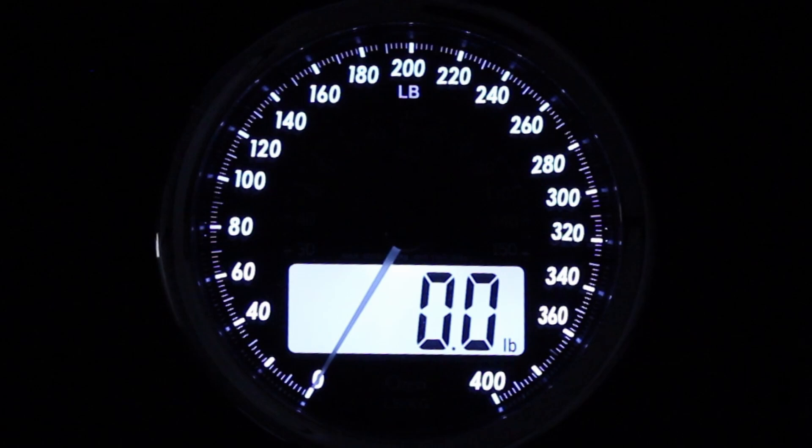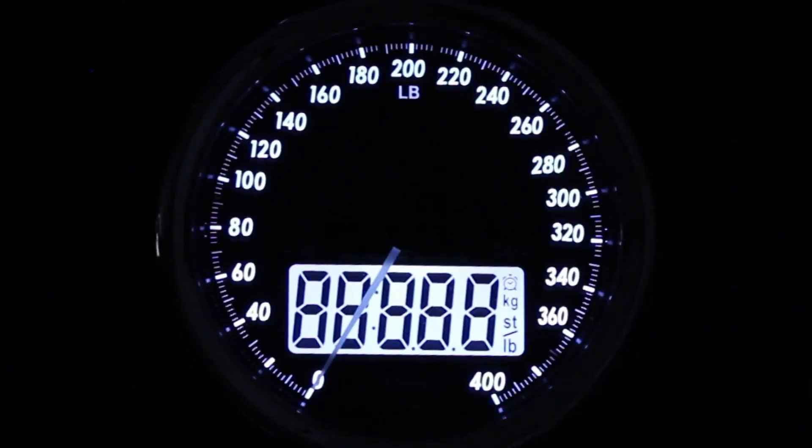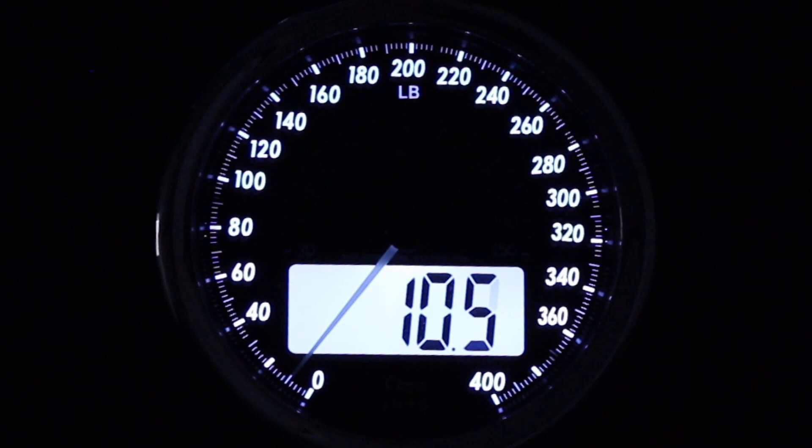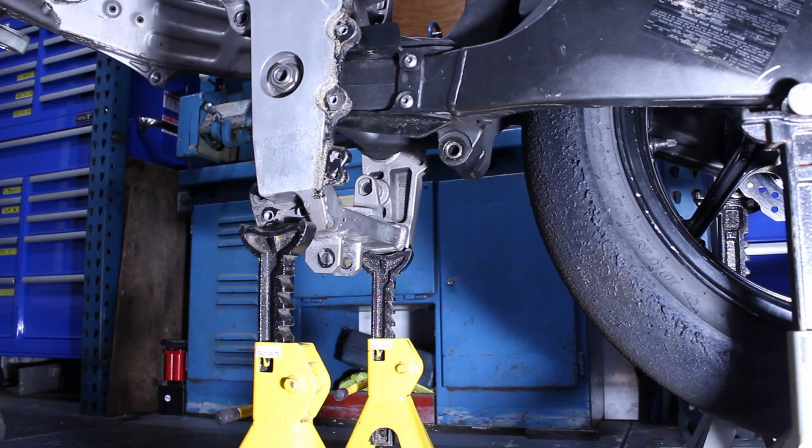I have a dilemma: should I install the ZX-7 or the ZX-10 shock? The ZX-7 shock is a direct replacement. The ZX-10 shock would offer some benefits but would require some modifications. At times like this you have to weigh your options. The ZX-10R shock weighs 8.7 pounds; the ZX-7 shock weighs 11.1 pounds. Choosing the ZX-10 shock over the original ZX-7 was a no brainer.